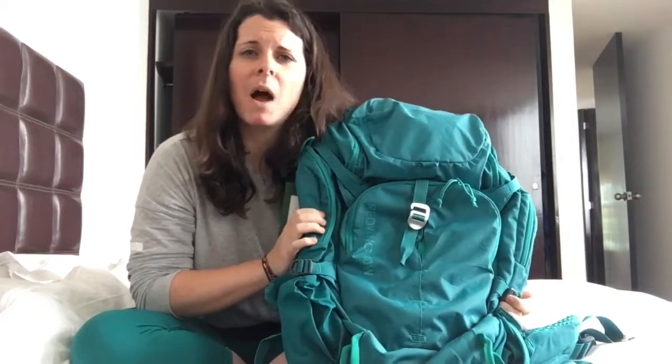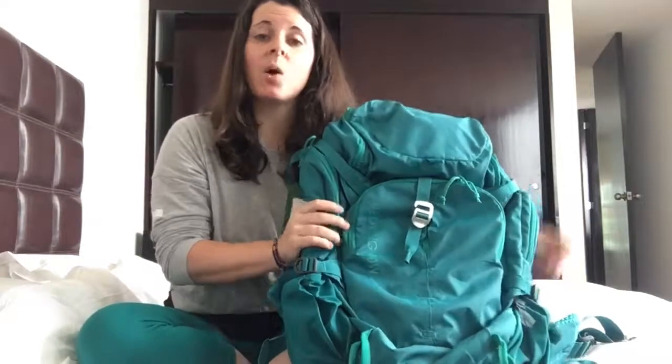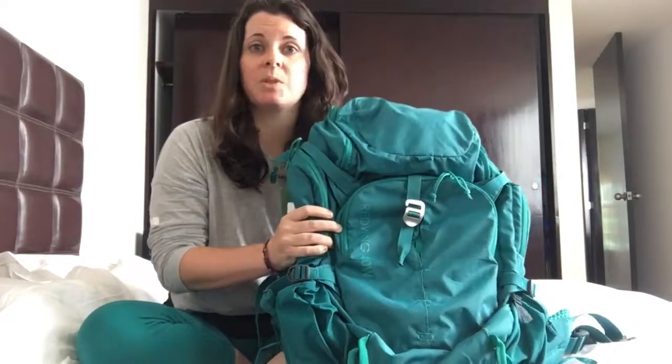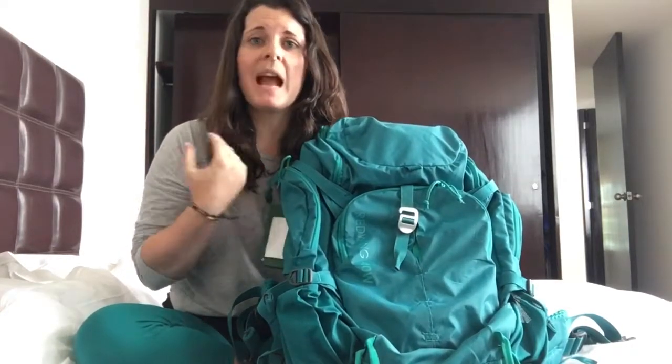I detail all about why I ultimately settled on this in my blog post, so if you haven't read that, go ahead and check it out — I'll link it in the description. Really what I want to walk you through right now is some of the features I love about the Kelty Red Wing, how I used it, what I used the different pockets for, and just some of the general things I find really great about this pack.